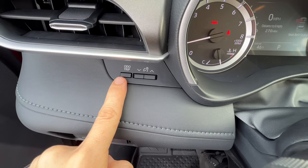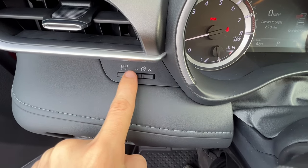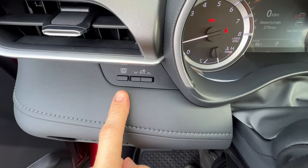Above those, I have the odometer and trip function, and then there's a little symbol of a speedometer with a light bulb. I can decrease or increase the brightness to the speedometer and the interior lights.